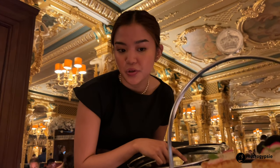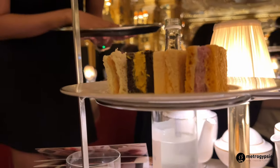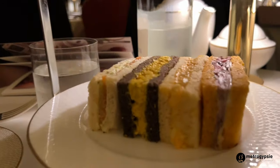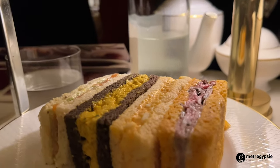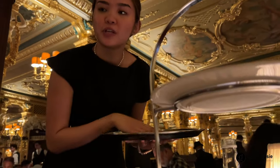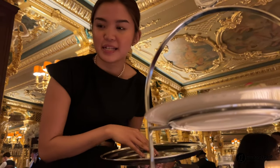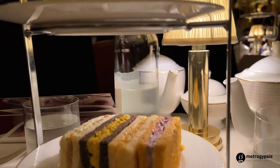We have the Scottish smoked salmon with cream cheese and marinated cucumber on a lemon bread. Next to it we have the chocolate bread which contains coronation chicken with a curry sauce and raisins. It's called the Westminster Abbey because that's where they celebrated the Platinum Jubilee.